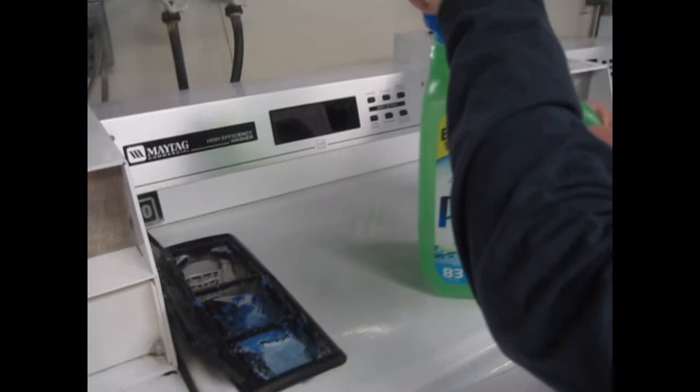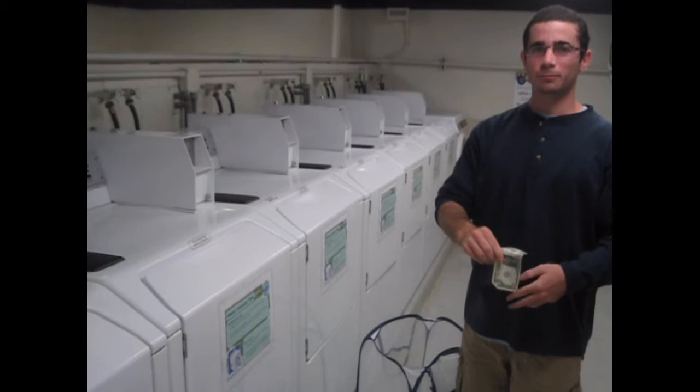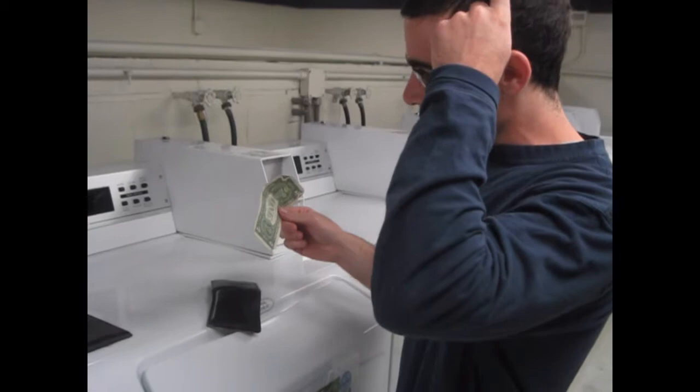One piece of good news is that here in Sansom, the use of the washing machine is completely free, so your money is no good here. Sorry, Keith. That's okay, Jerry.